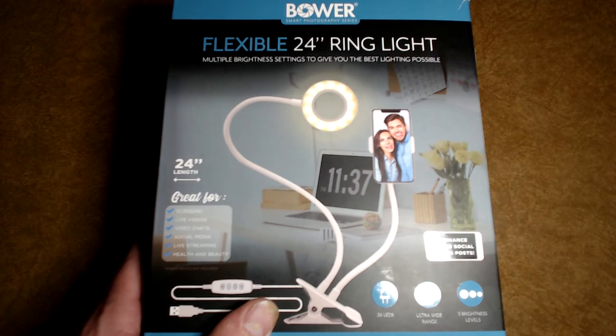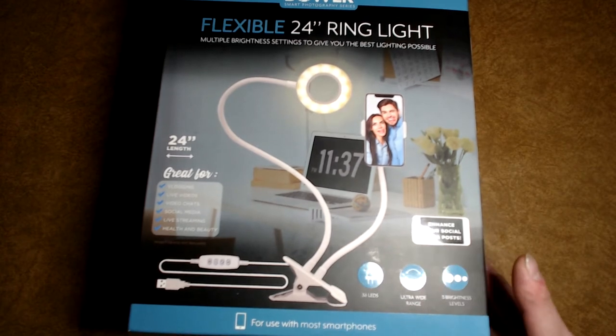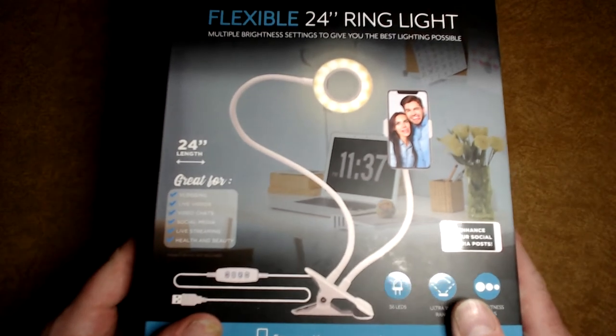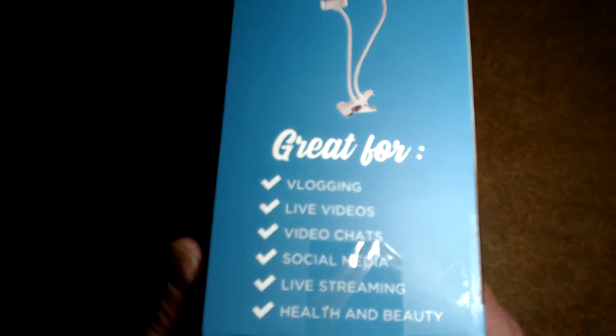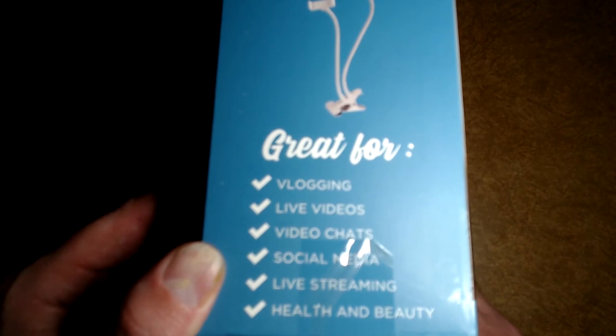It plugs in by USB — it has a USB setup just for the light, not for the phone. You have to have your own USB cord and phone for that. It doesn't take up very much space, it's great for vlogging, live streaming — everything. I paid just a little bit over 30 bucks for it.